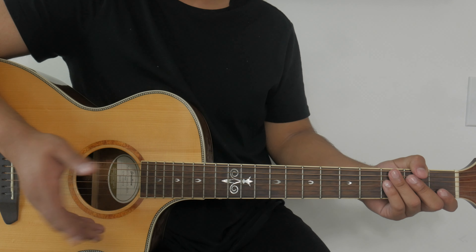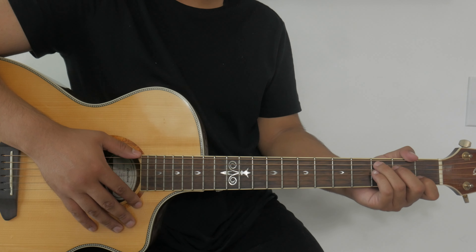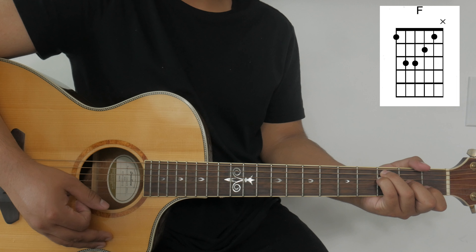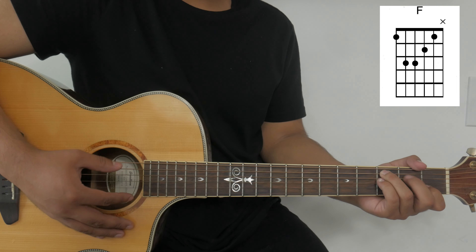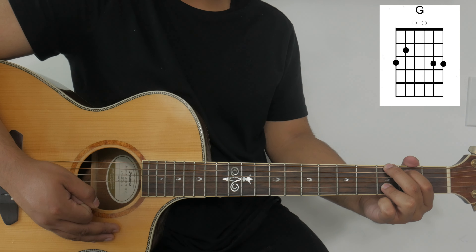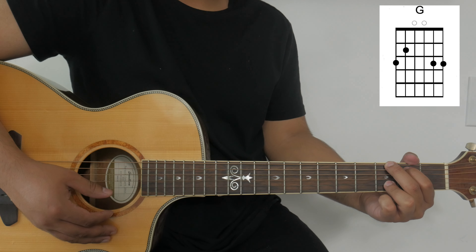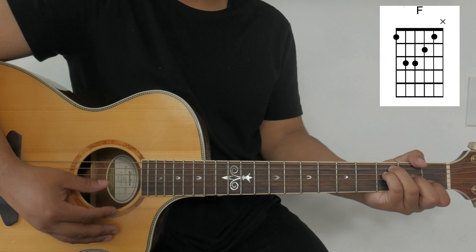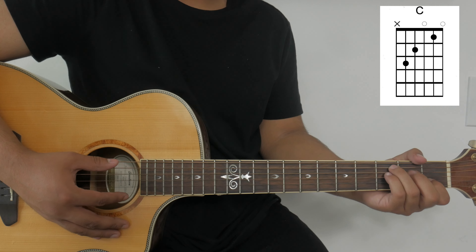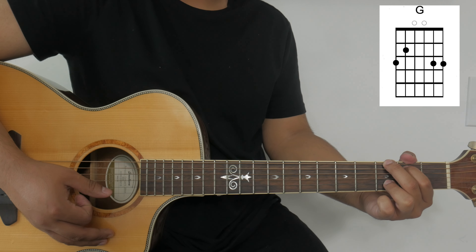After the first verse, Phil Wickham goes into a second verse with the same chord progression. After the verses we go straight into the chorus. For the chorus we'll play the following chords: C, F, C, C to G, A minor, G, F, then C. We'll play that chord progression once for the chorus.